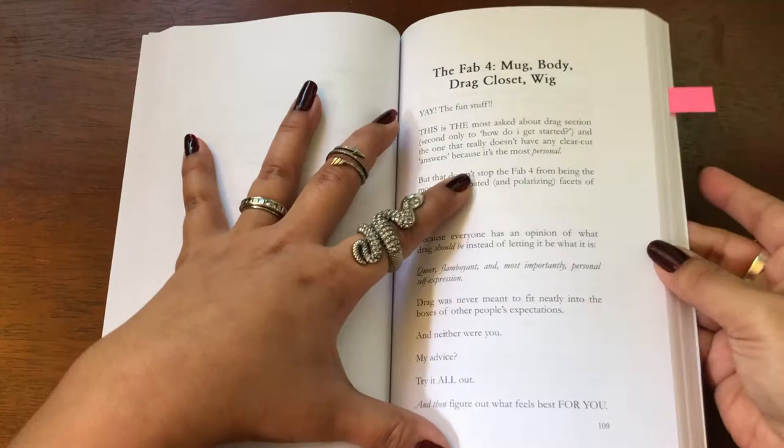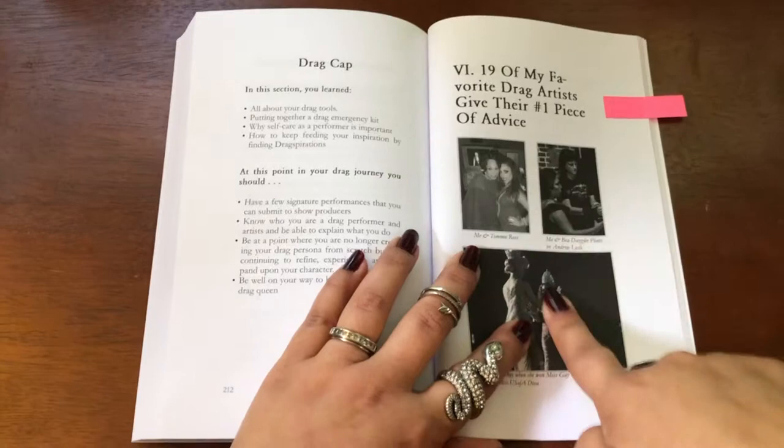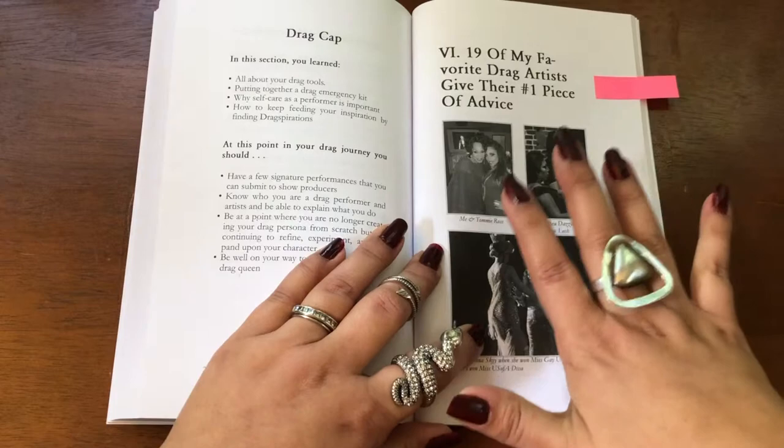Besides the drag work and the worksheets at the end of the chapter, one of the sections that I really love is this: 19 of my favorite drag artists give their number one piece of advice. Drag is so much more than just one person's opinion, so it was really important for me to have this in the book.